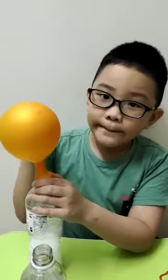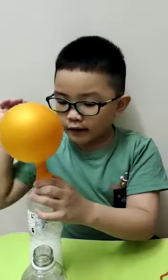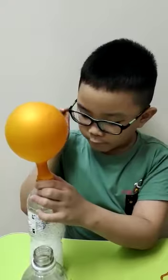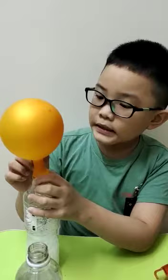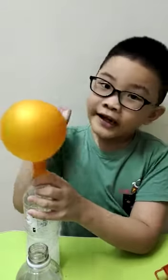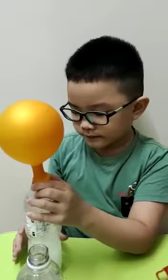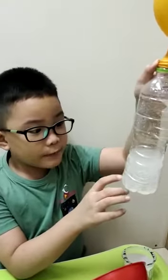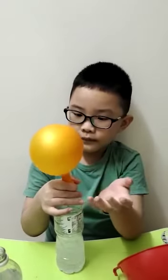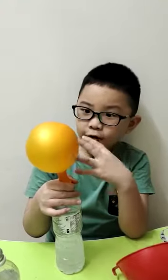What is actually happening with the chemical reaction is when baking soda and vinegar mix together, they make gas. When you touch the top of the balloon, it's filled with gas. Look what's happening — the vinegar is making bubbles, and they're just going up. It's very cool.